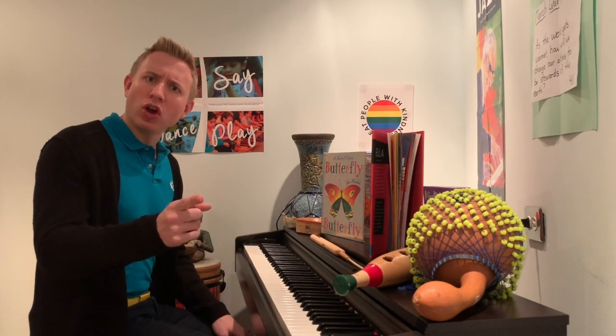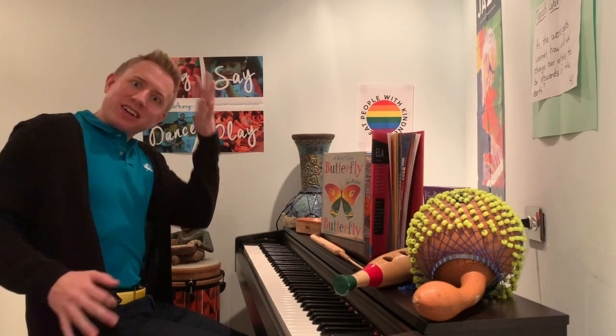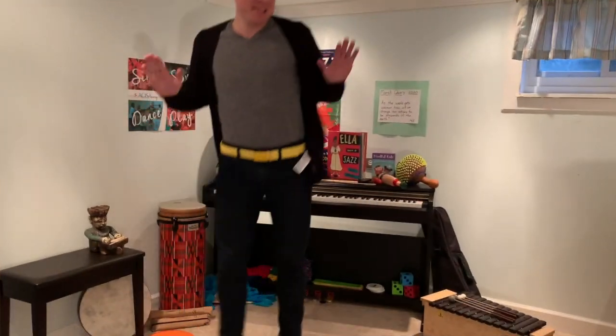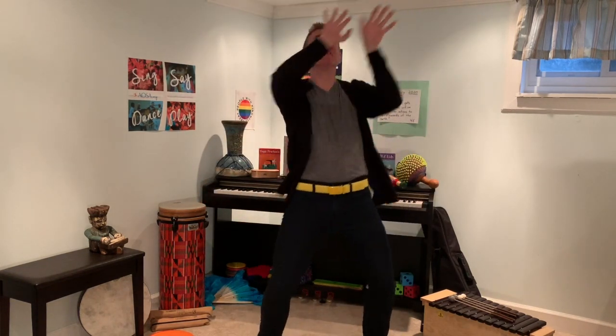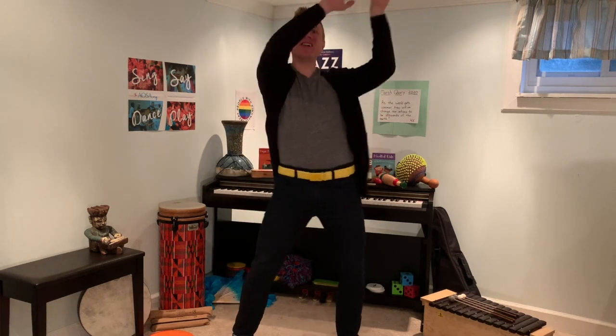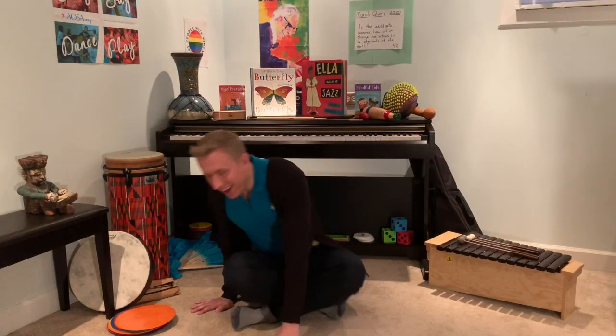Nice job. You know what, friends? It's time for a dance party! Yeah! Come along with me — here we go! We'll be right back. Phew! Good dance party, third grade. Thanks for joining me.